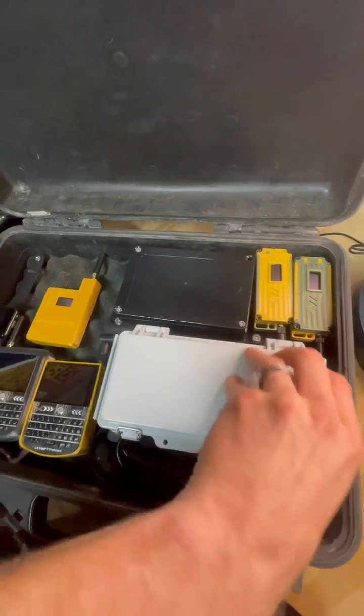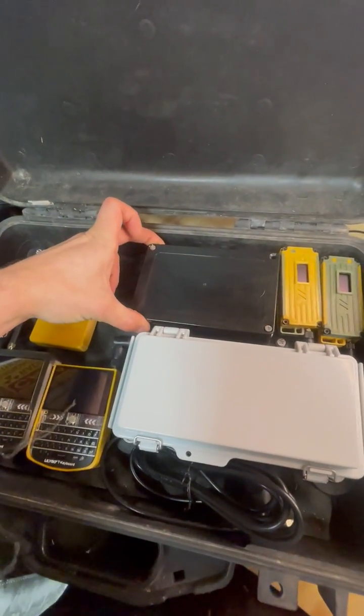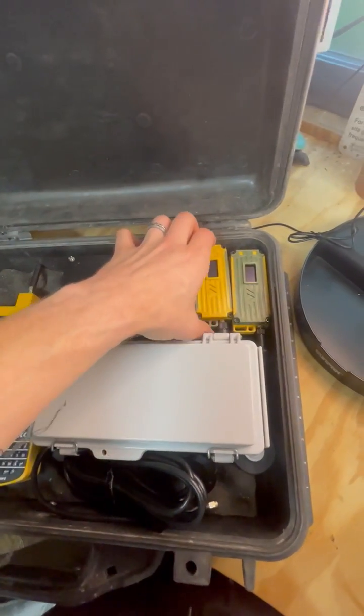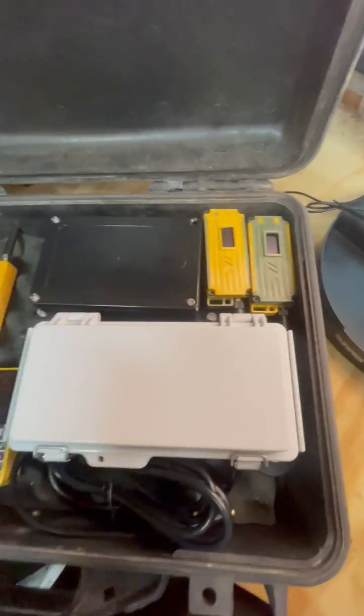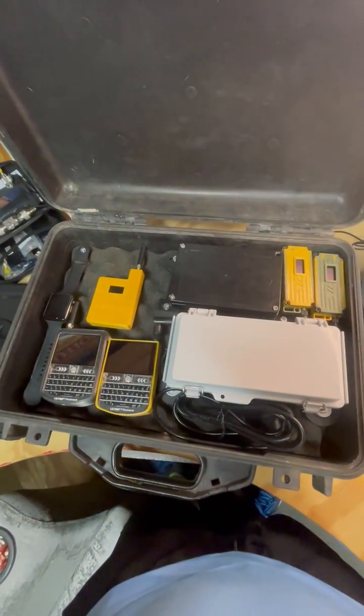This is our mobile unit, also using a Rack WizBlock node, and then our two handheld nodes for just tossing in the backpack. Let me know what you think. Let's get started.